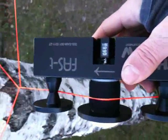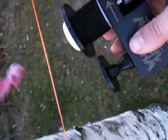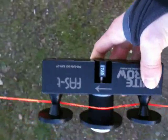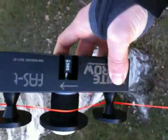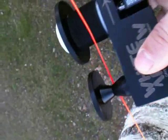Simply hold the FAST in your hand while you swim forward. If you get to a tie-off, remove the unit with just one simple movement and reattach it to the line. It's important as you're moving around to maintain line tension so that you can get an accurate reading from the mechanical counter. Here we have a tie-off again — just like that. Put it in and keep moving.